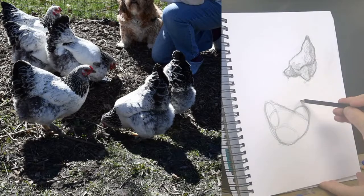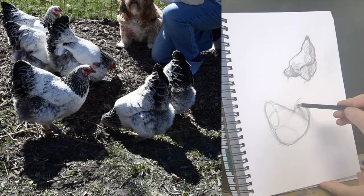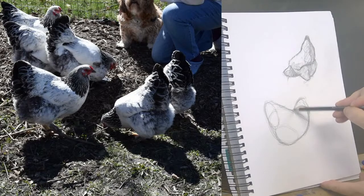It all pays off — every time you draw it helps you improve. If you've been drawing a lot, break down your shapes into the smaller more specific shapes. I'm trying to get the shape of this neck here and how it relates to the body, how it just kind of comes up from the body, and then the head is right on top of there.